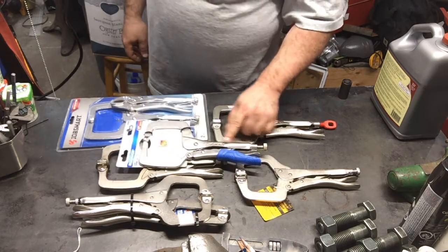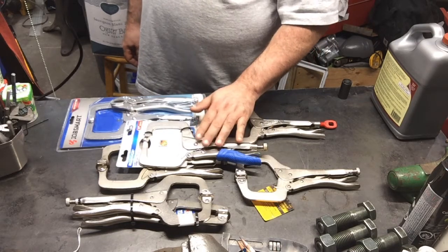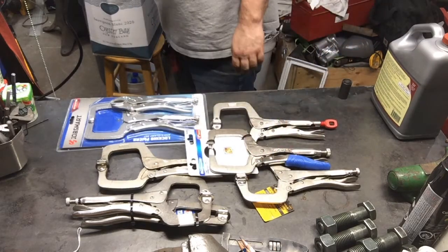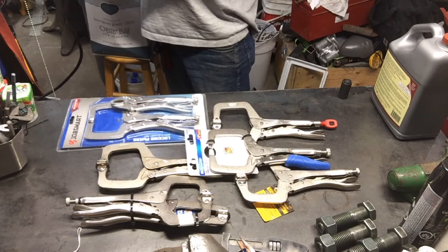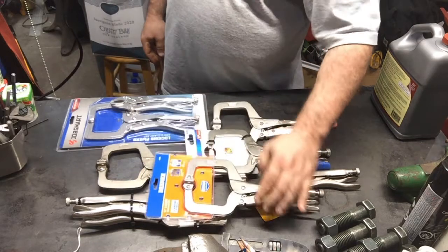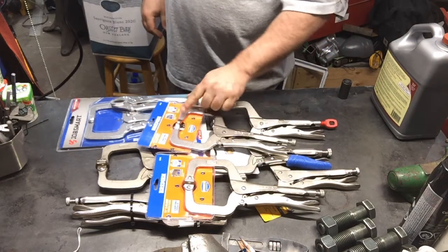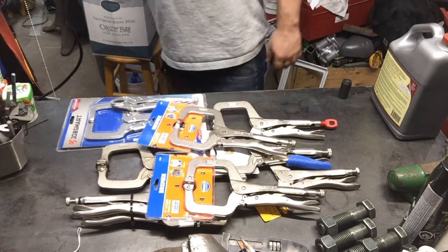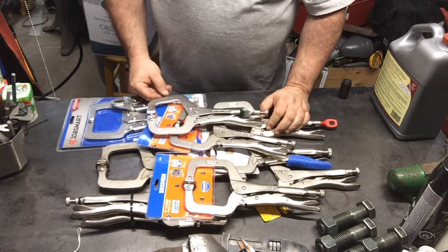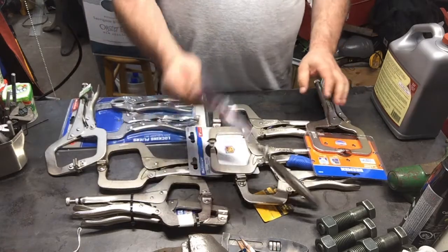I also picked up a set of Mastercraft — here in Canada we have Mastercraft, these are almost 30 bucks Canadian, so I don't know what that would be American. I also picked up a Harbor Freight brand — they have the Bremen ones, I think those were $11.99. I picked up two of the different ones because I want to see the difference. I also picked up the generic Harbor Freight Pittsburgh one, which is about $11.